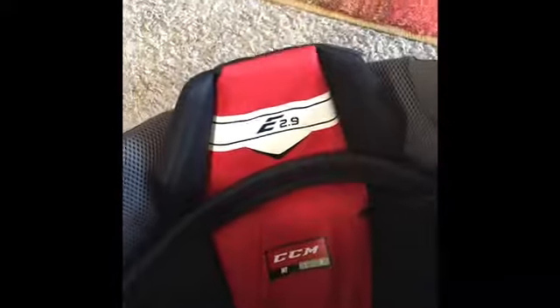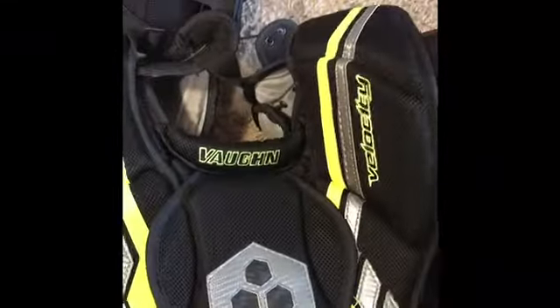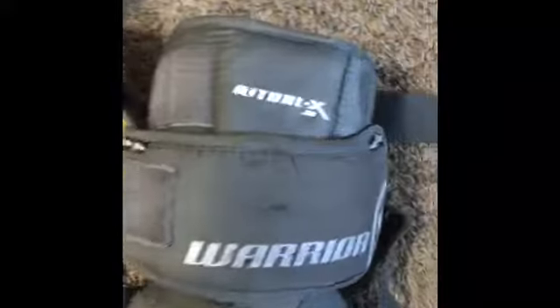Next I have CCM Breezers. I don't know which kind they are. Alright, so next I have a Vaughan Velocity VEA Intermediate chest protector. I recommend this chest protector to anyone — it's really good, it's a great chest protector.